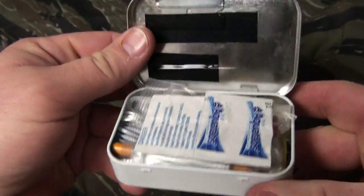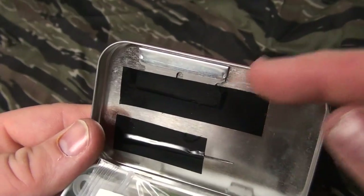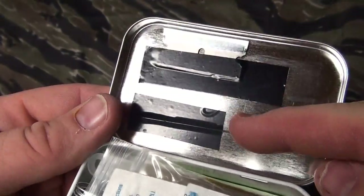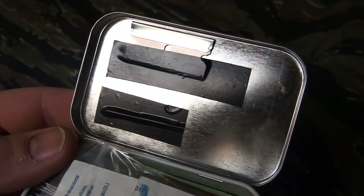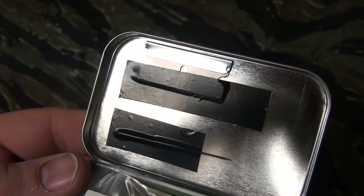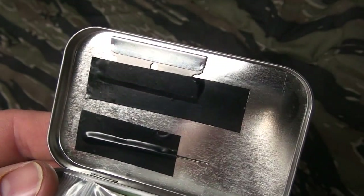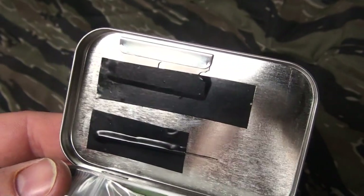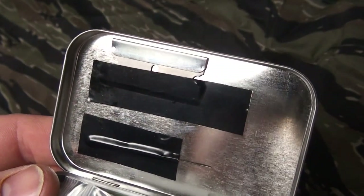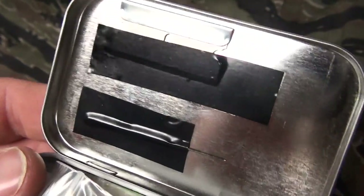First, here you're going to see on the top a regular razor blade and a needle. Electric tape is there — you can use that for other uses — but right away you have a sharp item to make some cuts. Worst case scenario, cut something out of your body, a sliver or anything in there, and you have a needle. I have some dental floss later in the kit to use to sew stuff up.